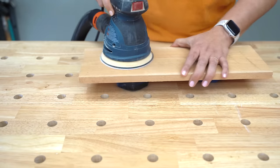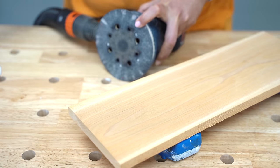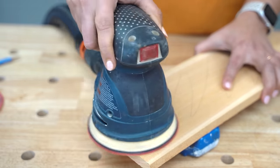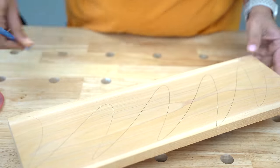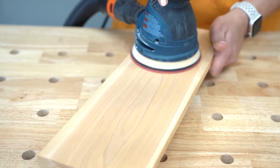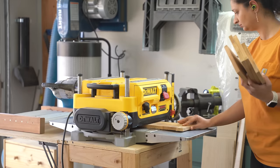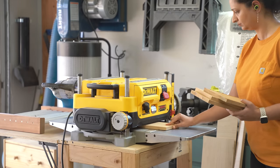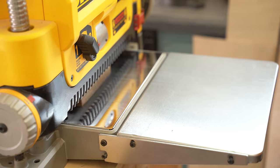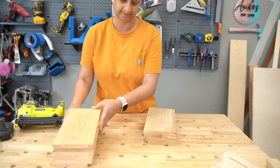Now it's time to sand down these boards. I started by sanding with 60 grit because they are super rough, then stepped through 80 grit, 120 grit, and 150 grit. I have a detailed tutorial on sanding linked in the description below. Since I have a planer, I sent the boards through it a couple of times to get rid of most of the excessive roughness, and then I only had to sand with 120 grit.